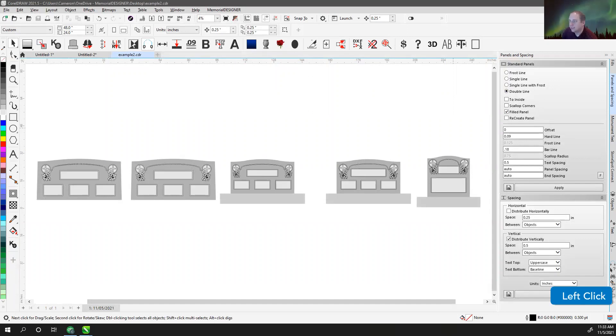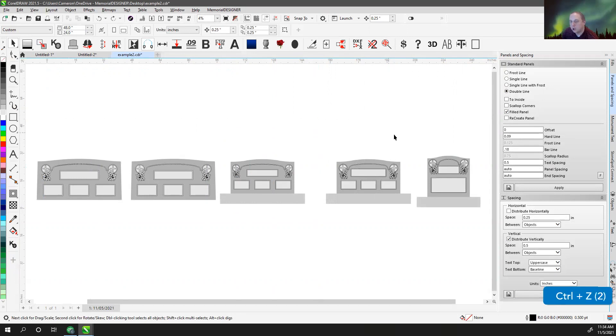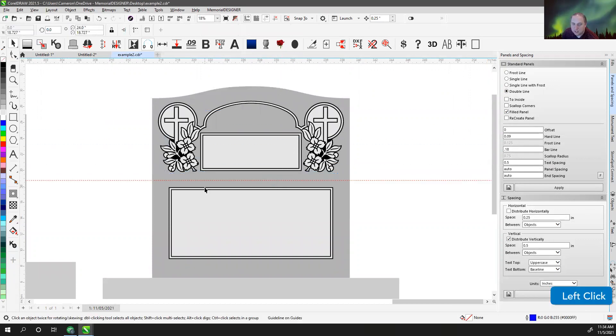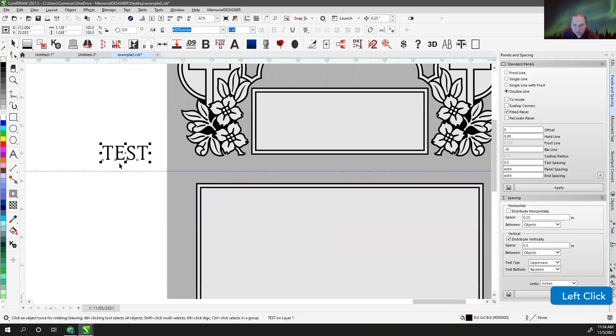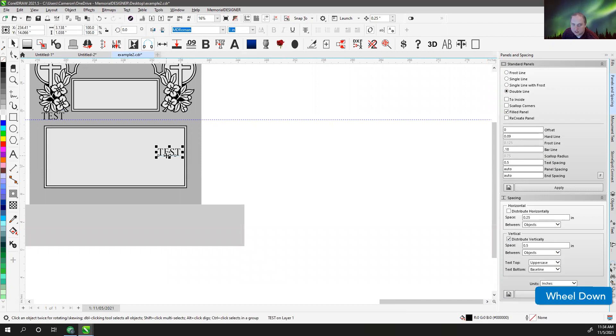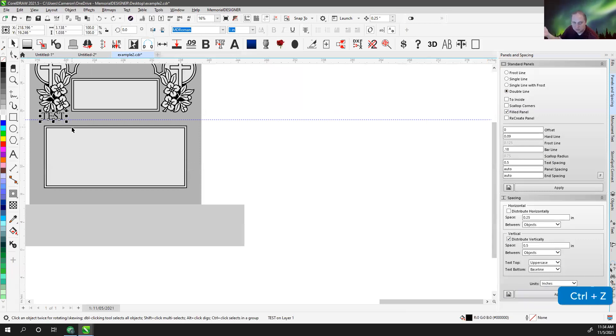Derek asked if I use ruler guides. I'm assuming you mean guidelines — the things you grab from the ruler and pull in. I don't use guidelines a lot. Sometimes I do — I can pull down a guideline and if I've got text over here and I've created other text and want to make sure it's aligned the same place, I'd use a guideline for that. Or I would just take my text and mirror it. Most of the time, if I'm working on one side of the design, whatever I'm putting on the other side is going to be mirrored. So I use mirror probably more often than anything, but occasionally I'll use guidelines.